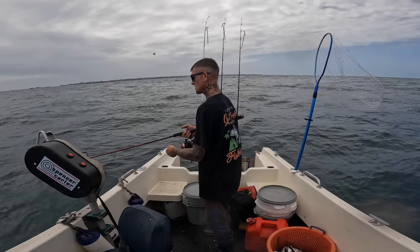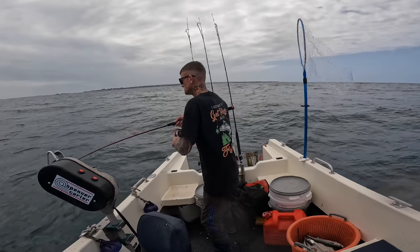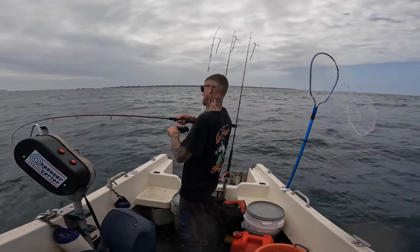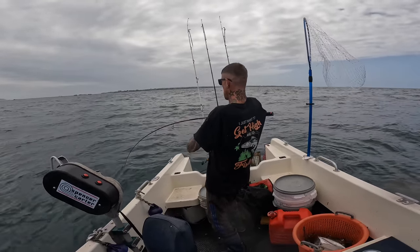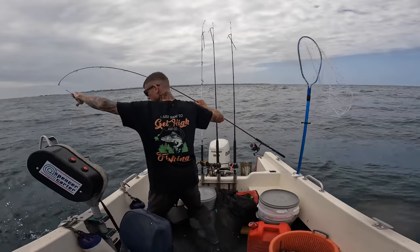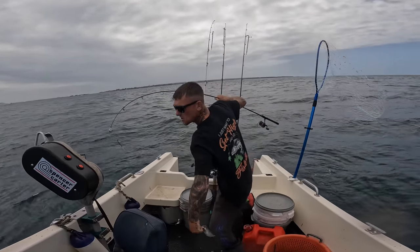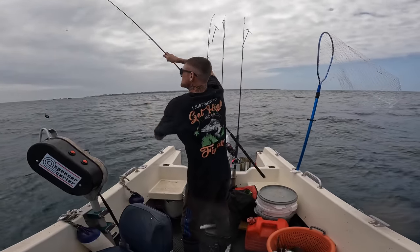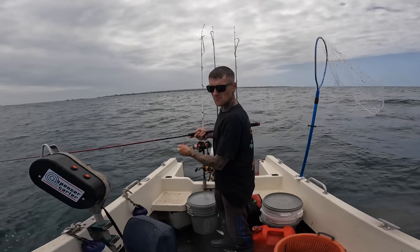Come on - there you are, we're in! One just came off - we had three, that's down to two now. It's a bit rough out here, I'm all over the shop. But there's mackerel below us - straight back down. You can't beat this mackerel mania fishing. I absolutely love it - fast paced action, it's just great!